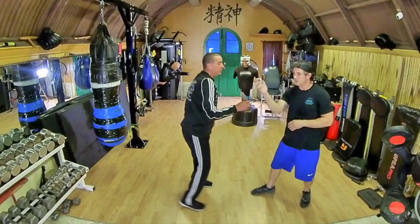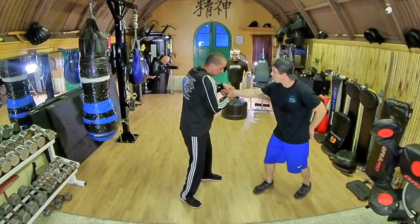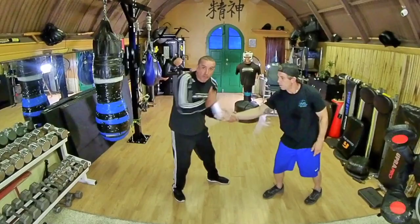Elbow in, real Fook Sao — grab those. That's big. So it's in, it ends up out here, still holding. The elbow comes in front of my solar plexus — there's the blade for me right there.